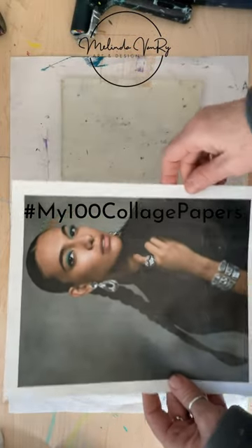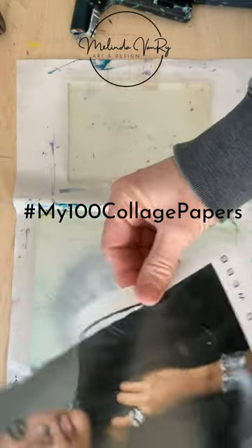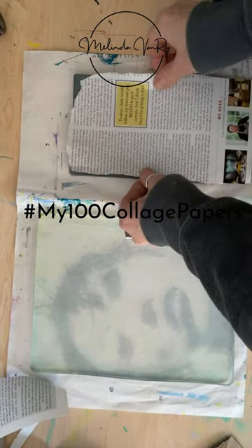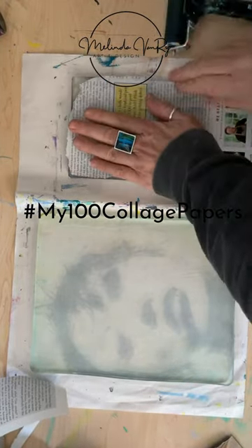While that dries, I'll use a Town & Country image on my small gel plate. Same process with a thin layer of acrylic paint. This one also came out quite well.